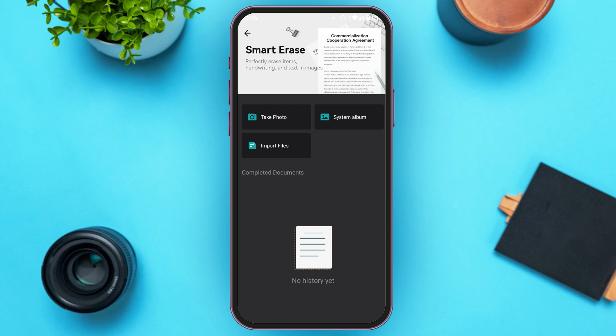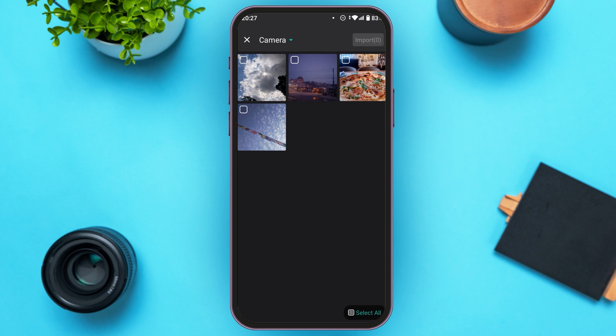Now, you'll be led to this kind of interface. If you want to take the photo right now, tap on the option Take Photo. If you want to import an existing photo, tap on the option System Album or Import Files. Then tap on the photo that you want to import and tap on the import option at the top right corner of your screen.